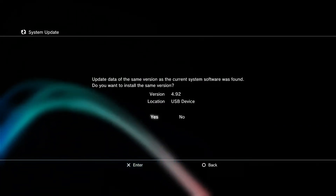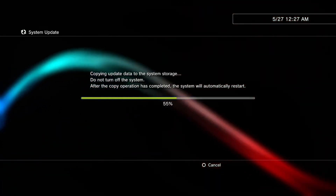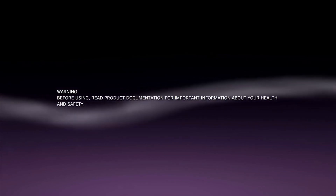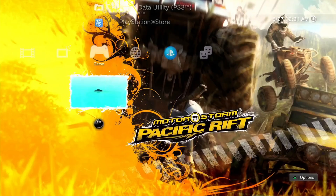Install the latest 4.92 official firmware from your USB flash drive. The 4.92 official firmware is successfully installed.